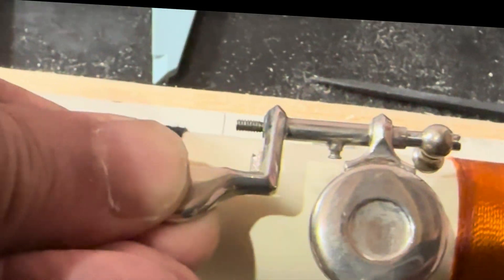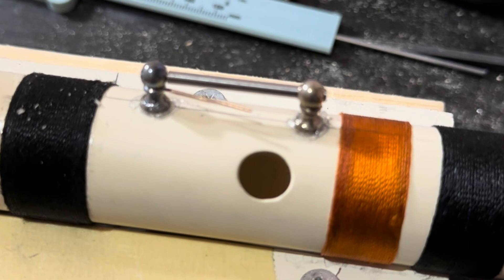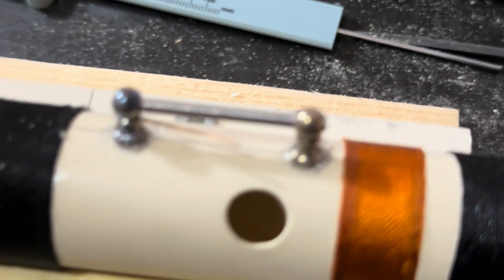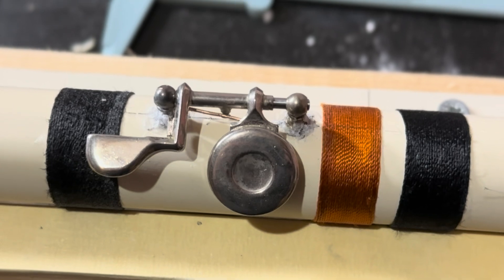Now it's the right size. I need to place the two posts and pass the key. I've glued these two posts in place for now and I'll do it in a better way in a later design. For now this is okay, and everything is in place to be used.